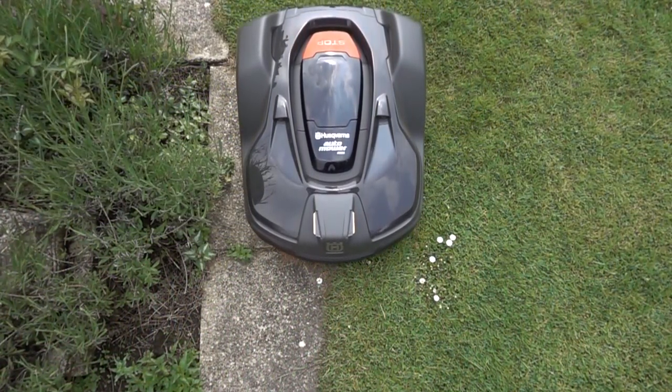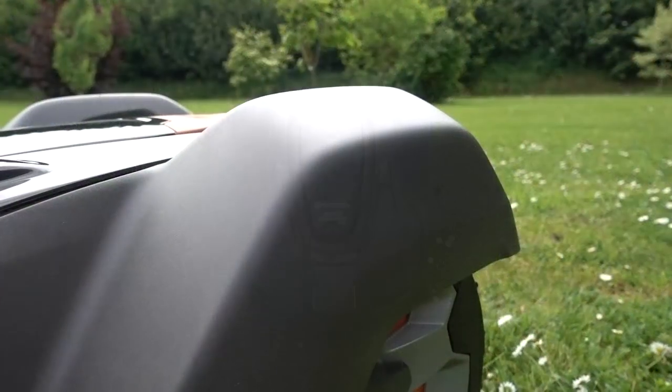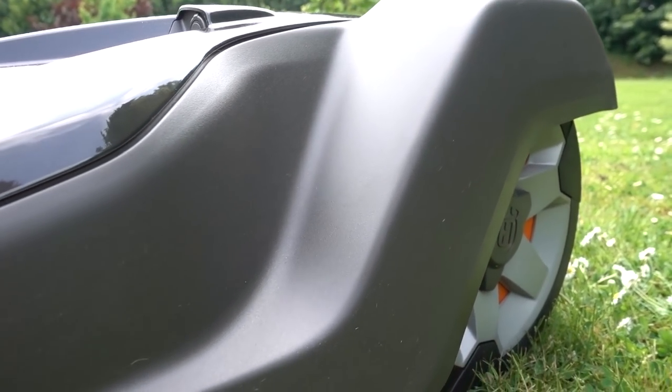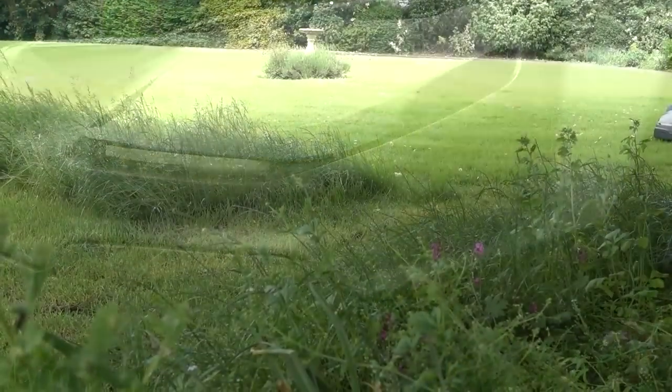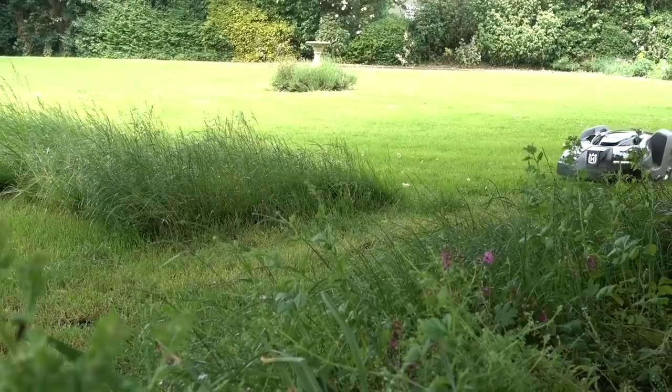The 450X is Husqvarna's most popular model, topping all the review sites and amazing new owners with its efficiency and the quality of cut. With the ability to mow huge 5,000 square meters and tackle inclines up to 45%, this is the bad boy of the Husqvarna family.